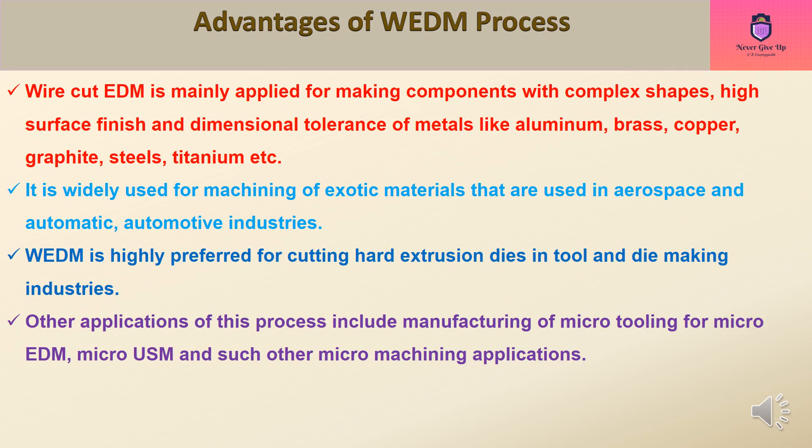Wire Cut EDM is mainly applied for making components with complex shapes, high surface finish, and dimensional tolerance of metals like aluminum, brass, copper, graphite, steels, titanium, etc. It is widely used for machining of exotic materials that are used in aerospace and automotive industries.